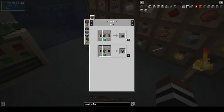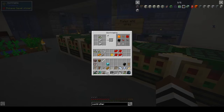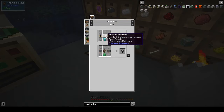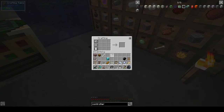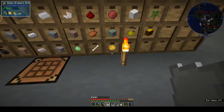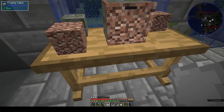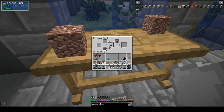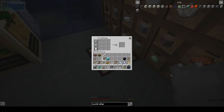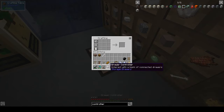Drawer controller - what are we missing now? I have iron plates - oh, I'm always not putting them in my inventory. Oh, it's a framed drawer - does it have to be framed? Yes, it has to be a framed drawer. But luckily we still have this one here, so we can use that. This brick-covered monstrosity - and now we have a drawer controller!